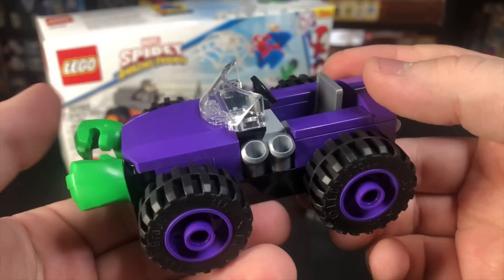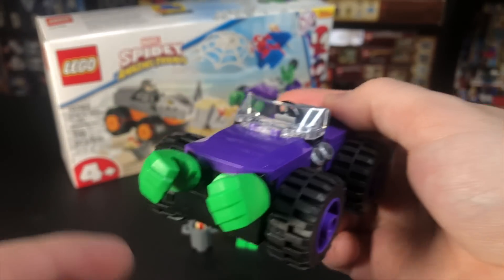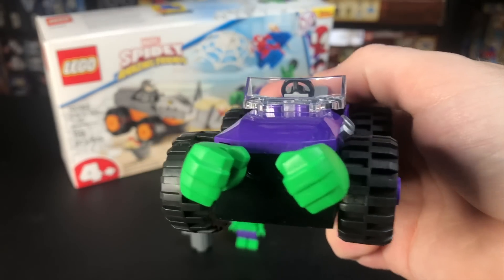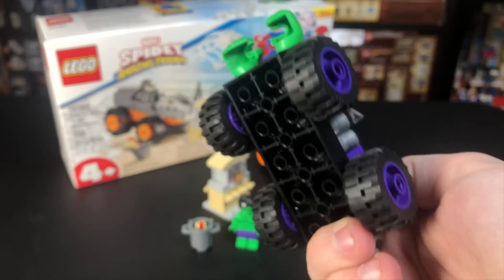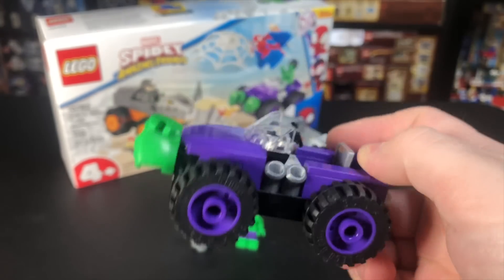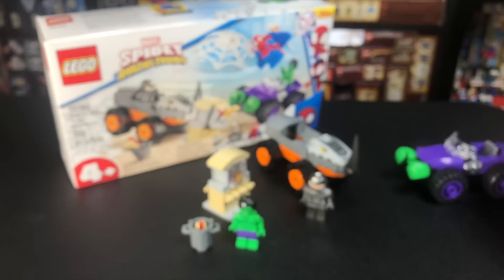We do have Hulk's little vehicle here. I like the big purple tires — that's definitely a cool thing. The Hulk hands on the front are an interesting addition. You can seat Hulk right there, and it's all built on this giant black frame piece that everything goes on top of. It's not great, but again, it's a 4-plus set.